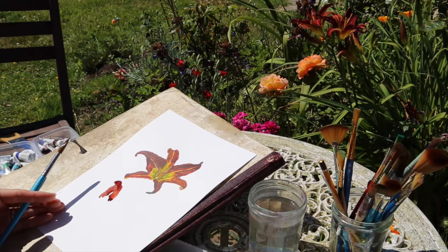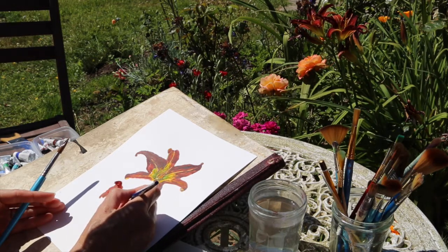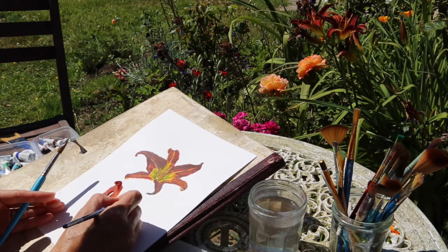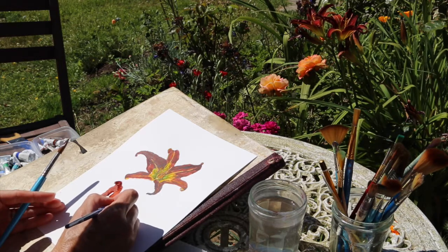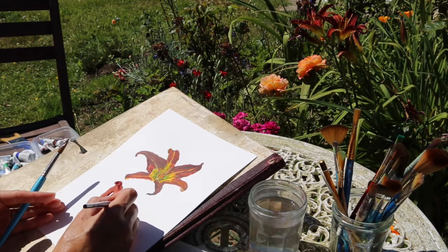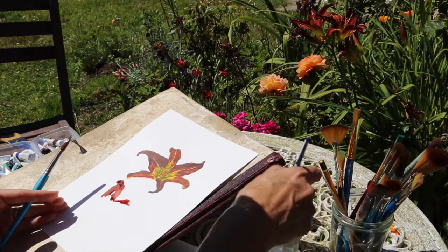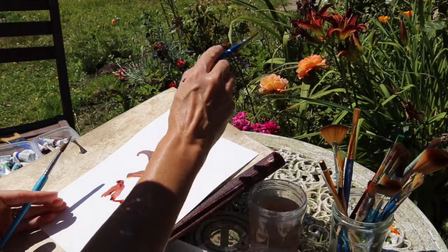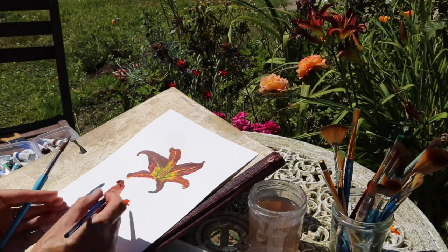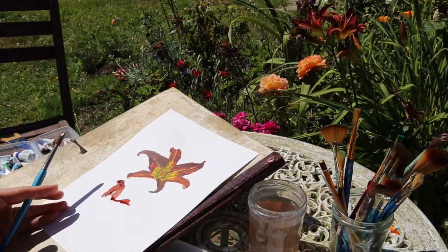I've got a bit of Windsor red left over from yesterday — I'm going to add that in. I'm just going to begin the other petal over here with a nicely loaded brush so you can really carry the stroke through. This is where all of you people who are incredibly sensitive, and are maybe sometimes told you're too sensitive — this is where it counts. That sensitivity can create beauty by really observing with closeness and being sensitive in response to that beauty.